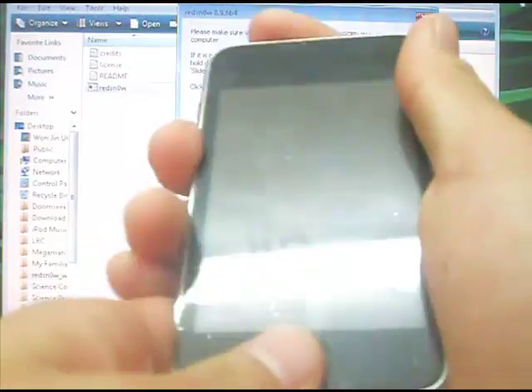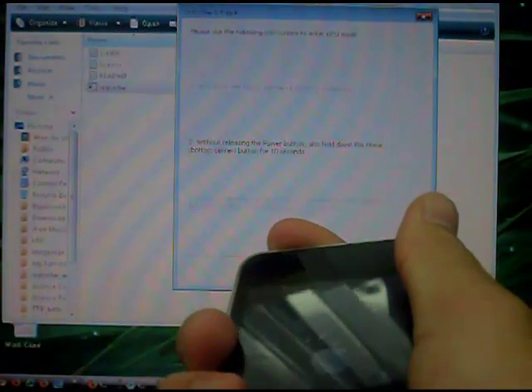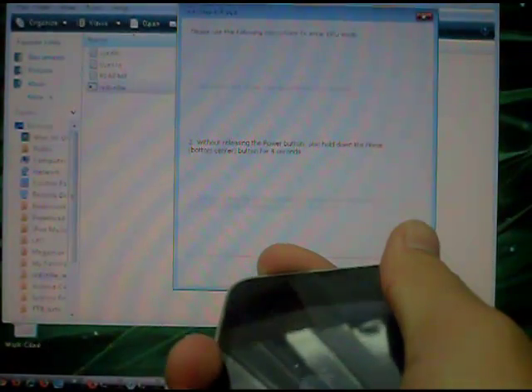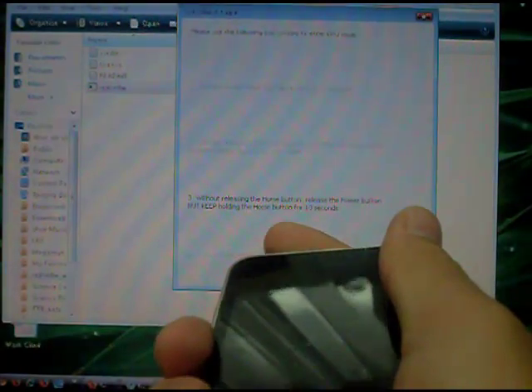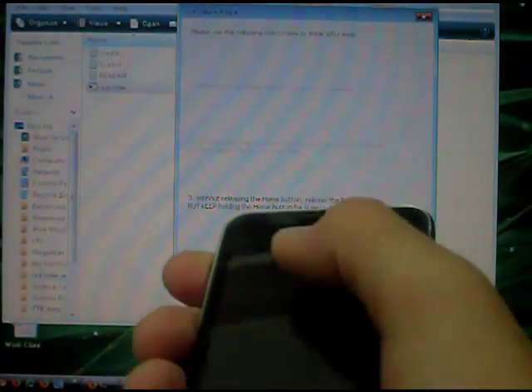I don't need the optional ones, so I just click next. Make sure your iPod Touch is completely off now. Once it's completely off, get ready to do these steps: press and hold the power button for three seconds, then without releasing the power button, hold it down for ten seconds. Remember to press next after you completely turn off the iPod Touch. Then without releasing the home button, release the power button.